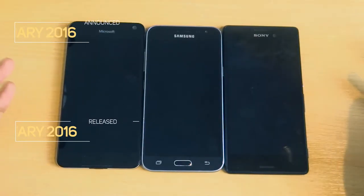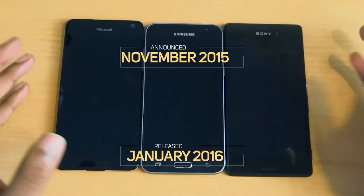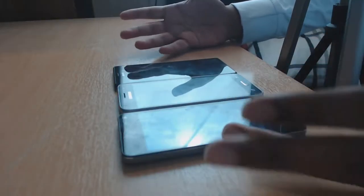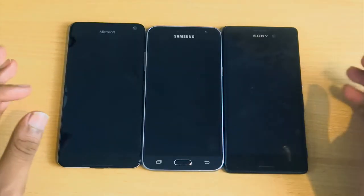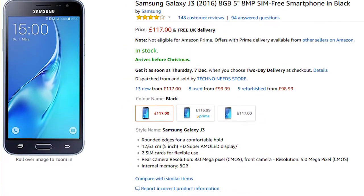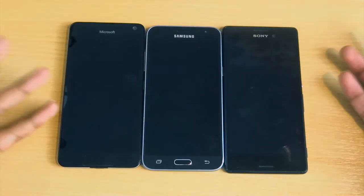The Lumia 650 was released in February 2016, the Galaxy J3 in November 2015, and the M4 Aqua in March 2015. The price — all of them are £150 or under. The exact price on Amazon is £170 for the Lumia 650, £110 for the Samsung J3, and £130 for the M4 Aqua, though you can find cheaper deals elsewhere or in the refurbished sections of Amazon.